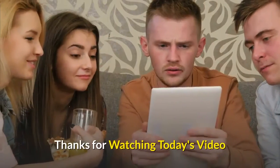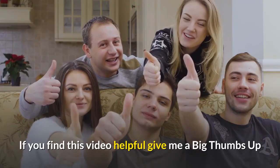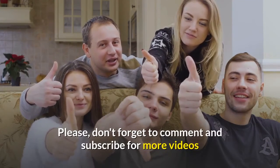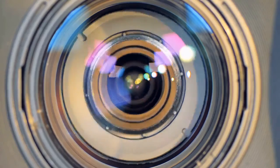Thanks for watching today's video. If you find this video helpful, give me a big thumbs up. Please don't forget to comment and subscribe for more videos. Bye and see you in the next video.